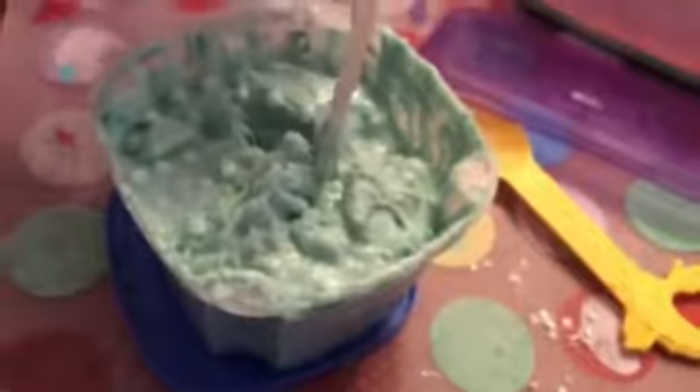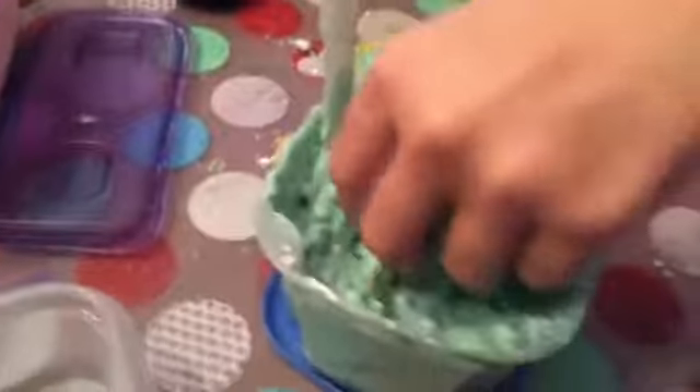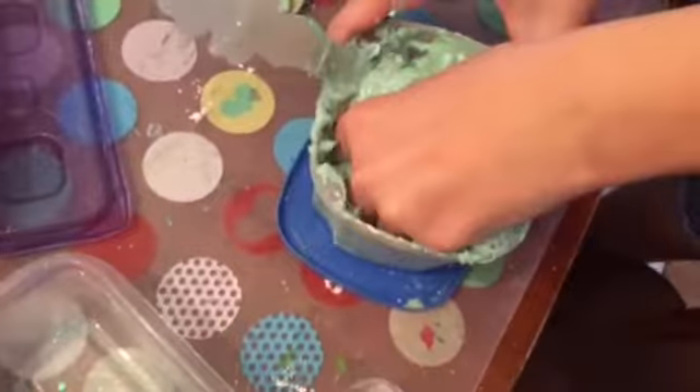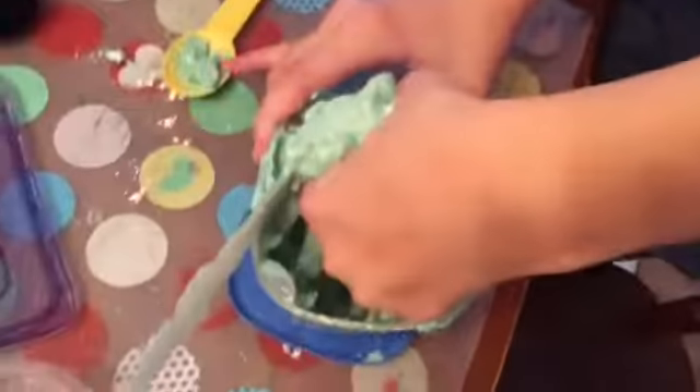Right now I'm sticking my hands in it. I feel like it's kind of doing something, just not that well. Maybe we just need to play with it. It's stuck all over your hands — this slime is kind of weird.